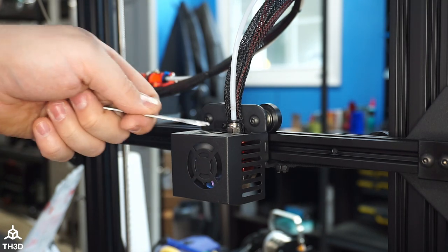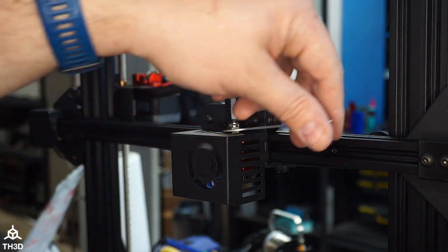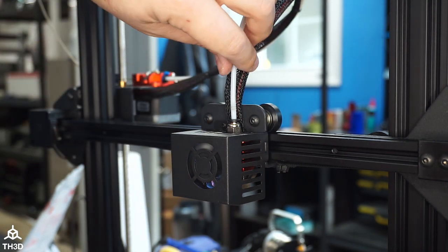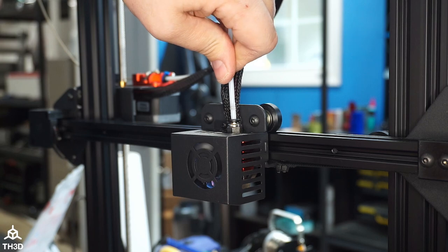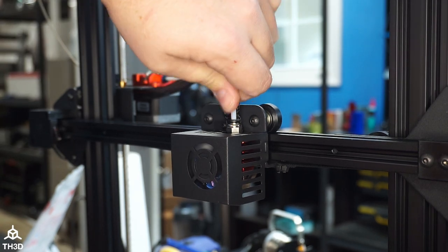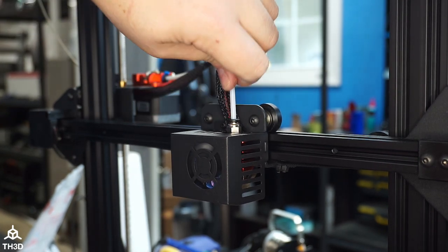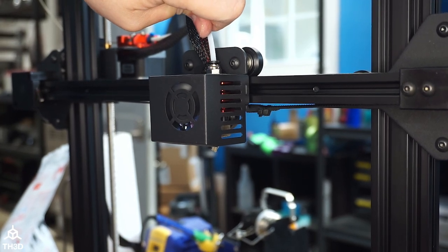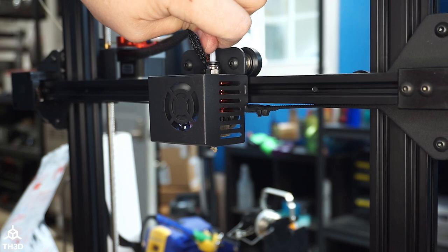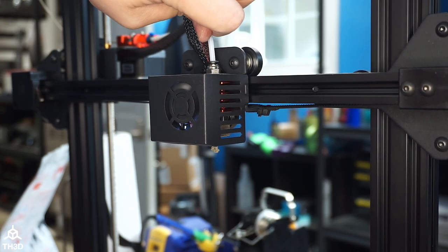Before we push this all the way in, go ahead and give it a quarter turn counterclockwise. Now with the hotend at 240°C, take the PTFE tube and shove it all the way down until it stops, then keep pushing just a little bit. You should see filament coming out of the nozzle — you can see I'm getting filament coming out, which means I'm pushing that void into the nozzle. Keep pushing like this until it stops coming out.